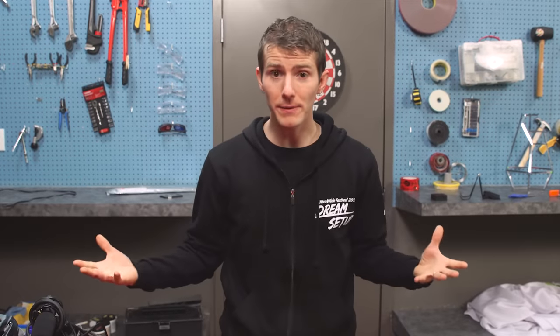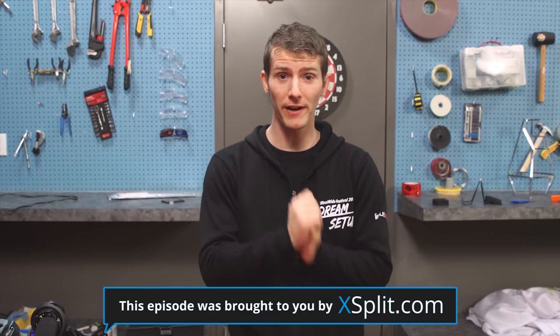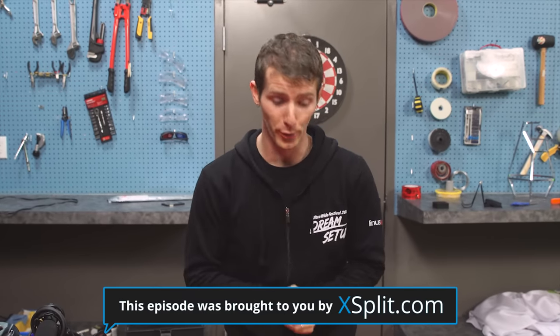So this is it — everything in front of me is what is needed to build your very own DIY reporter backpack.